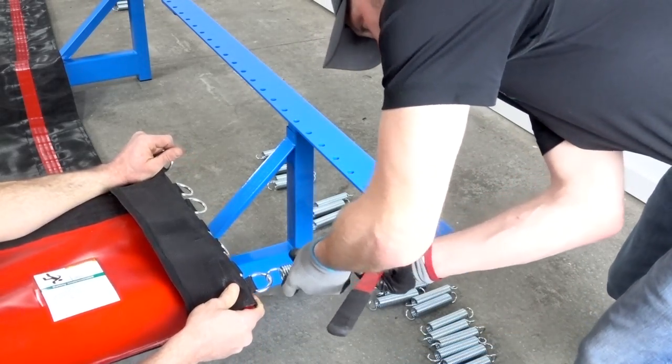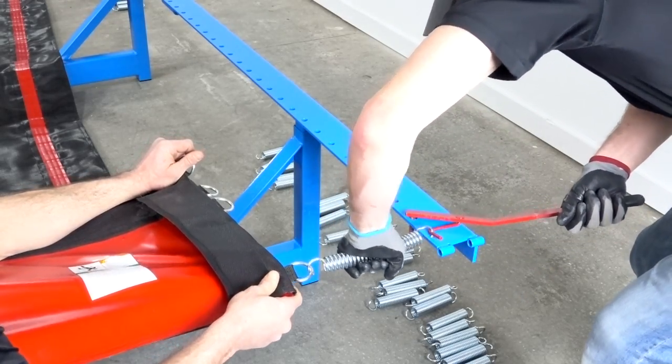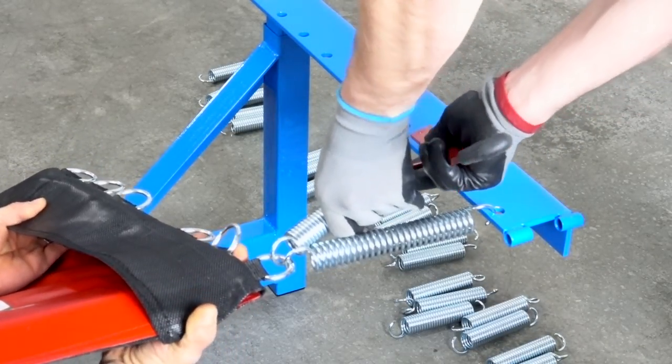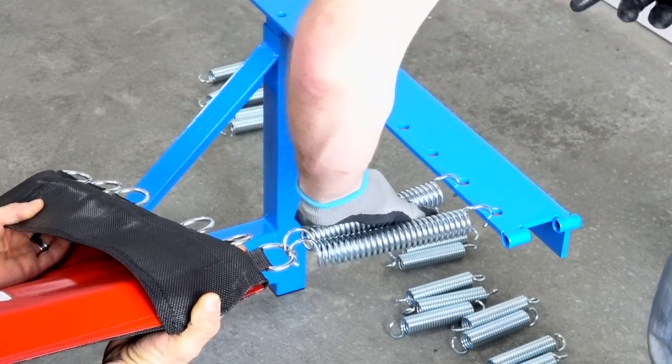The person using the spring tool should tightly hold the spring with one hand while using the tool in the other. This will prevent the spring from shooting off of the D-ring if it slips from the tool. Gloves will help to protect the hands during this process.